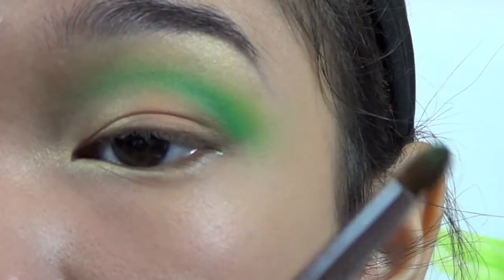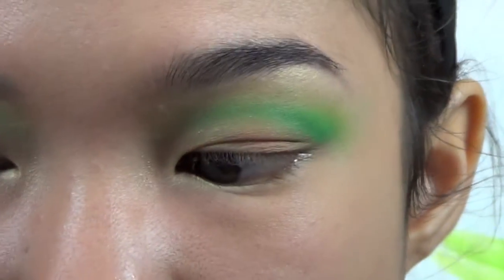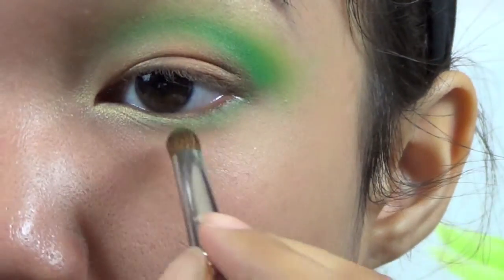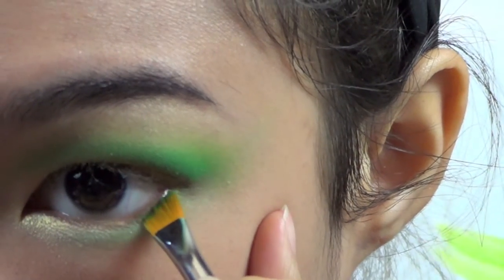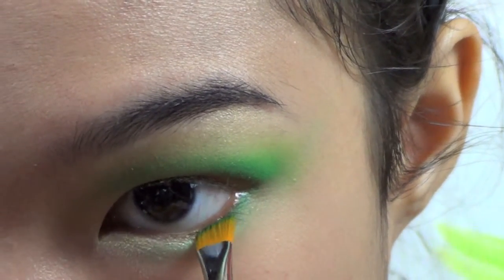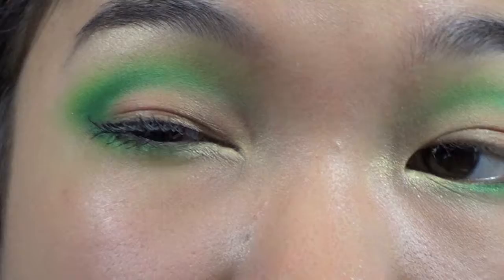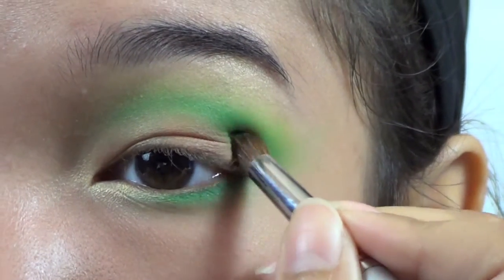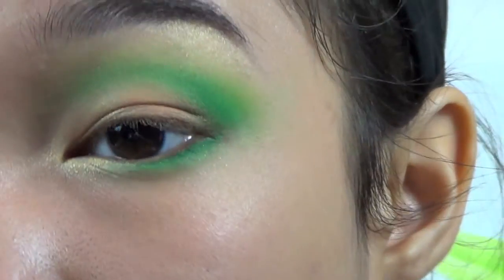Then with the crease brush I used the green with, I'm going to take a little bit more of that darkest green — just on the very tip, tap off the excess — and connect the upper crease work with the lower lash line and blend it into the gold. I'm going to go in with a different brush in the same color and press that right against the lashes, about halfway through. On this side the green is a lot more intense in the outer corner, so I'm going to pat it there just so the color is really vibrant and I'm not blending away any of the color.